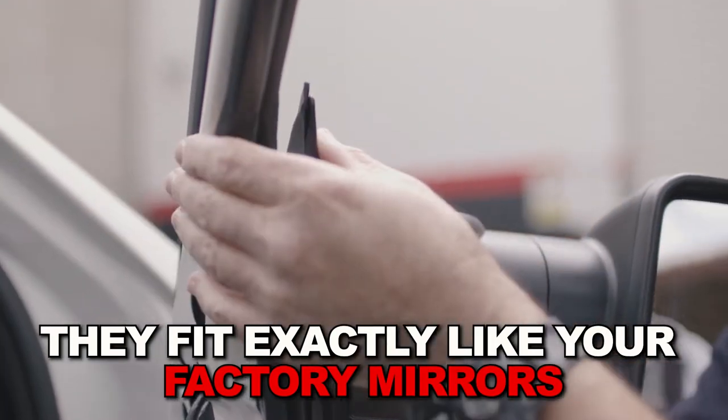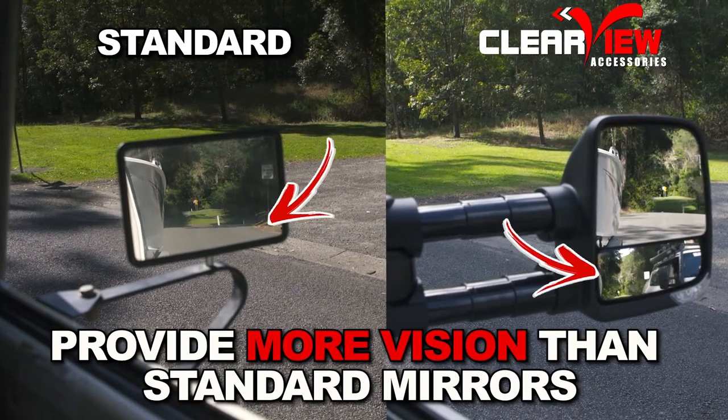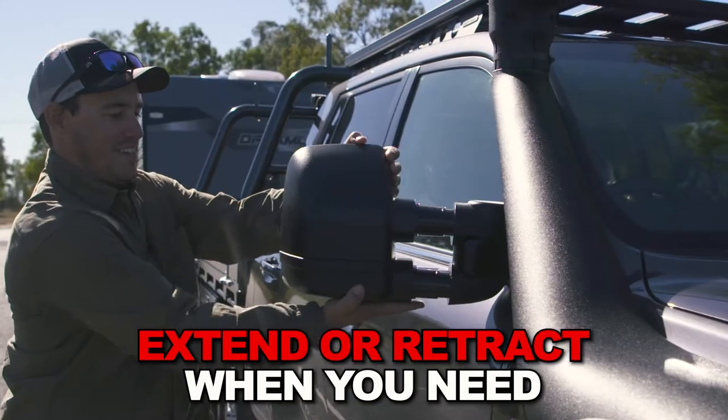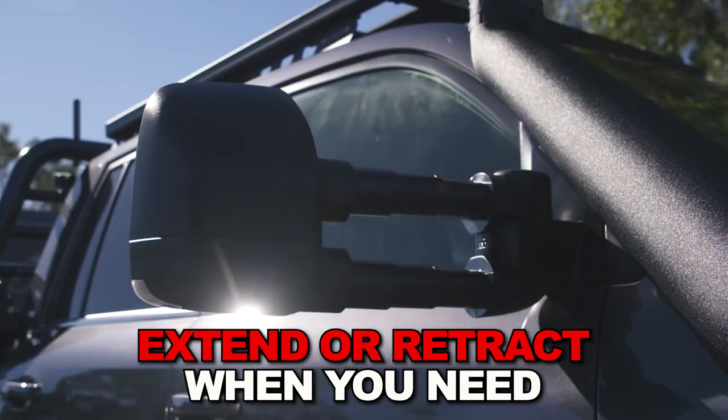They fit exactly like your factory mirrors. These mirrors provide more vision than standard OEM mirrors because they've got two adjustable lenses and extend out for extra vision, and then slide back when not towing. And they look better than standard too.